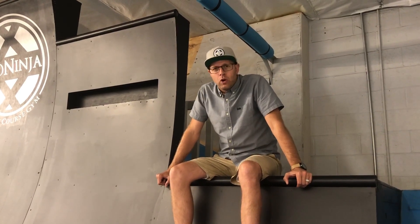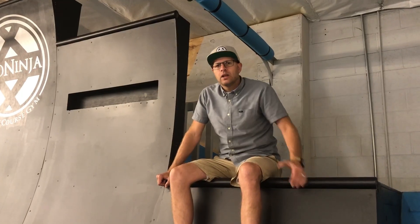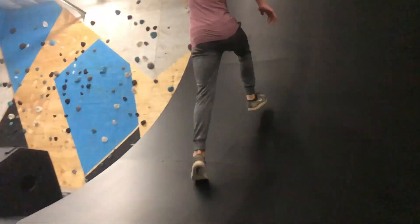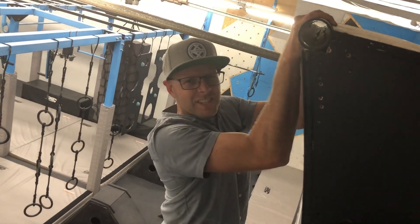Life is full of obstacles. They're not all 14-foot warp walls, but they can feel like that or much worse. Start right, accelerate through, and see it — visualize. You got to see it to be it. Thanks for watching, see you next time!